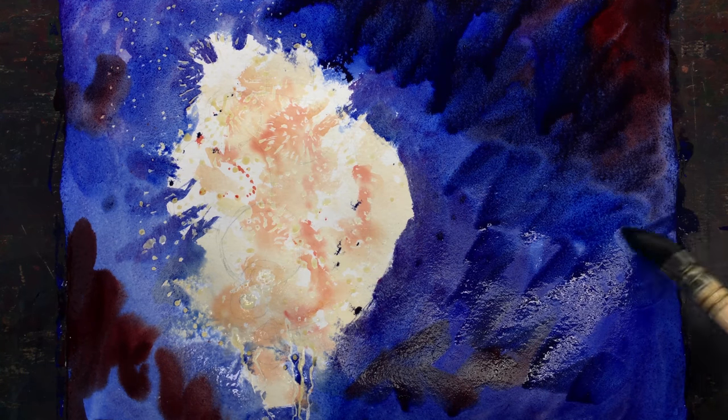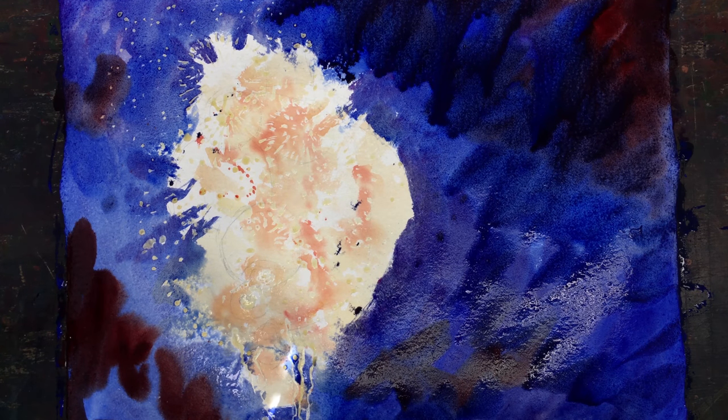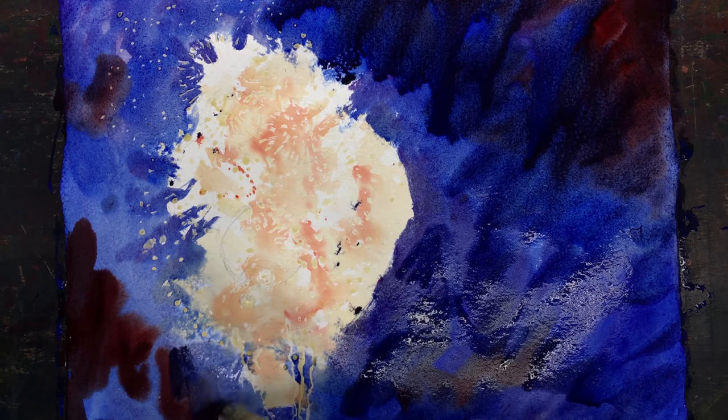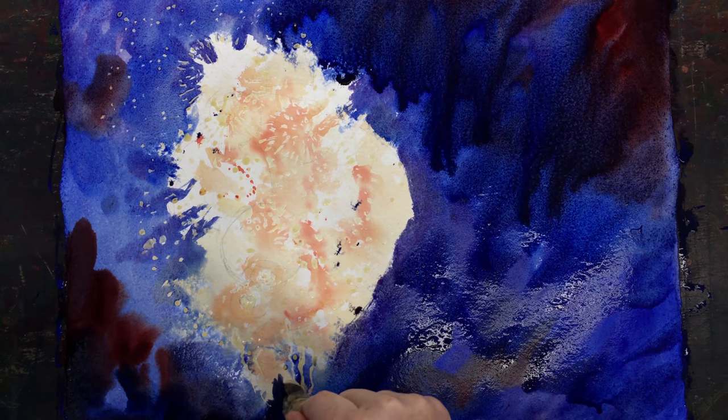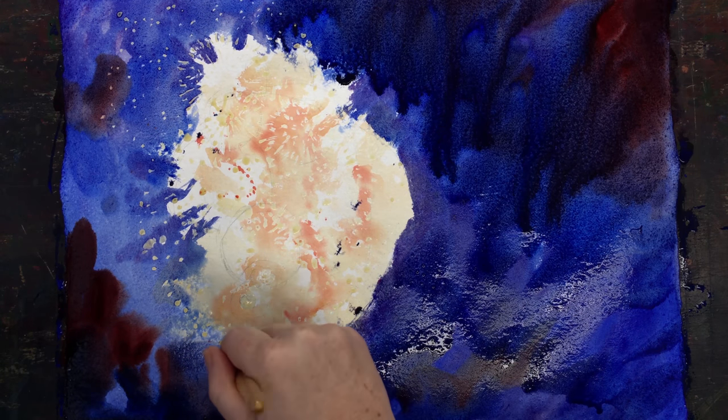I don't want to use black because once I use black, I don't have that depth of color — it becomes very flat. I am using many, many washes and layers of color. There's a subtle difference in it, but black paint would just make it look dull.